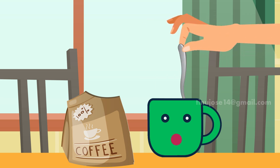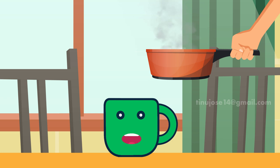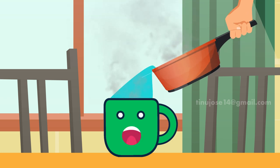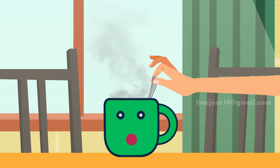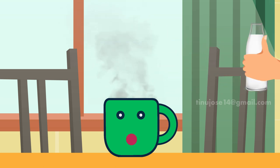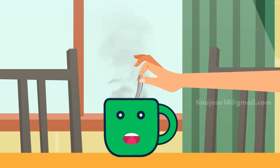Dissolve the coffee with a tablespoon of cold water, then pour the hot water into the mug — oh, so hot! Mix and add sugar or spices if desired. Add milk or cream if you're not a fan of black coffee, then stir your coffee.